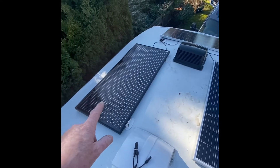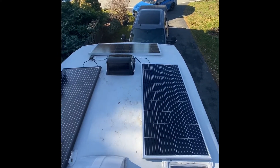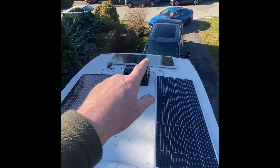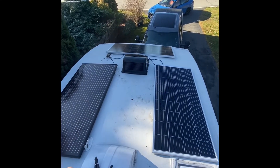Hello everybody, it's Andy from SA Survival and today we are on the roof of the Reflection. We are adding solar to the project. This is the Furion 165 panel and these are the two 200-watt panels. I'm trying to figure out how it's going to look — I'm not quite sure if this one's going to be accepted by the wife. I kind of want it up front and then these two side by side.